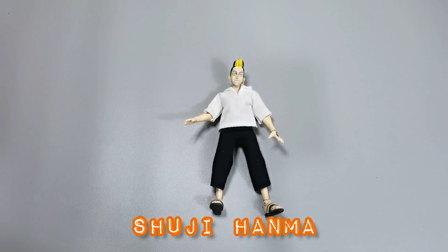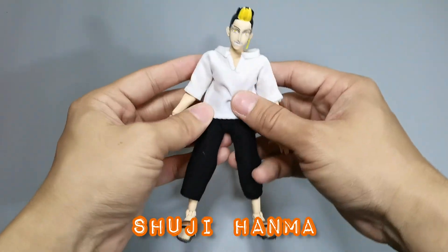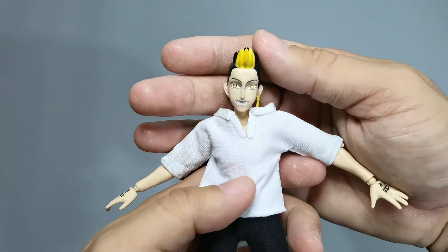Ta-da! Just a quick and short video to show you the full figure of Shuji Hanma. This was just a fairly straightforward and quick build — all we really needed to do was make the clothing and of course detail the head sculpt that my client requested.